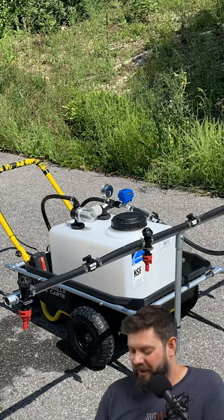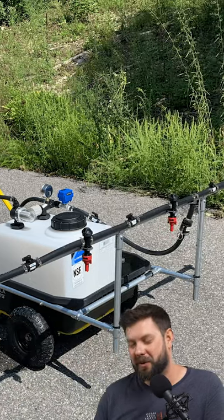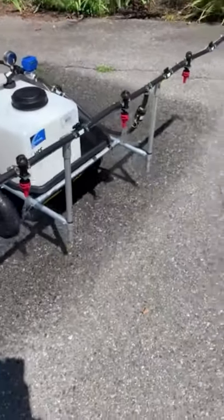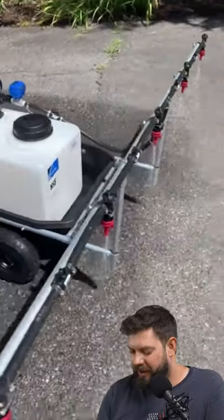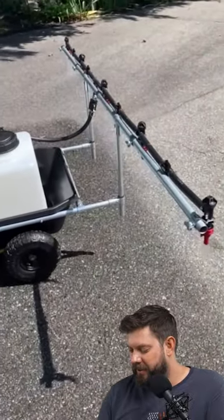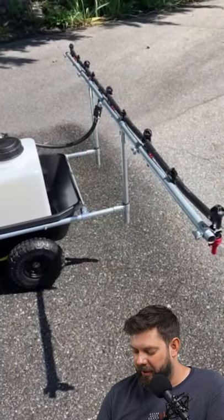Look at this yard sprayer that Rance made out of empty conduit and our fittings. He's got this whole sprayer bar hooked up to a tank and pump, and he's modified the existing cart and then built around it to put the sprayer bar on.